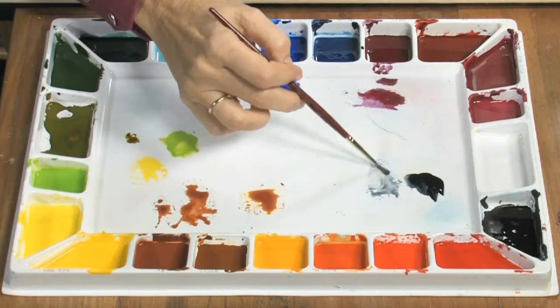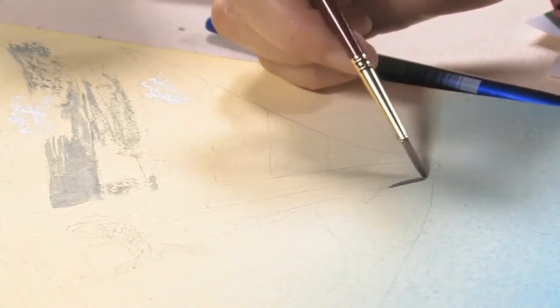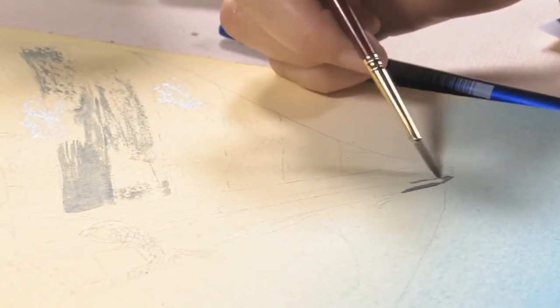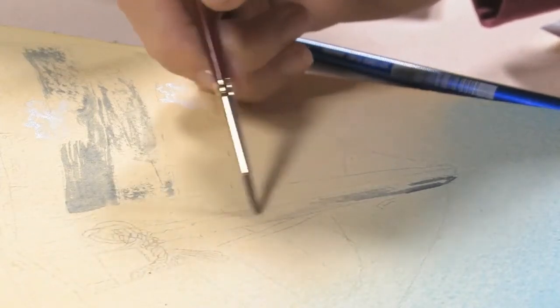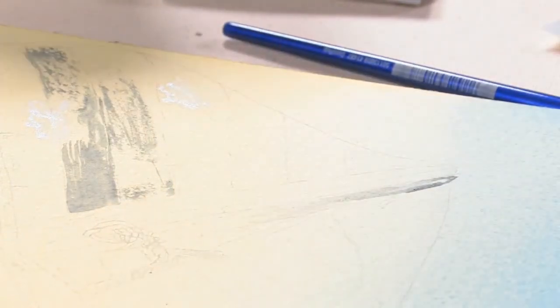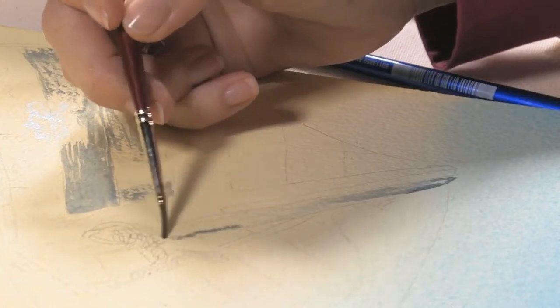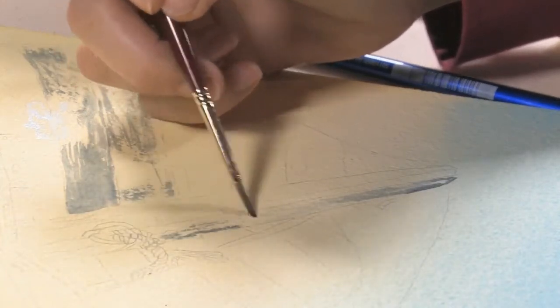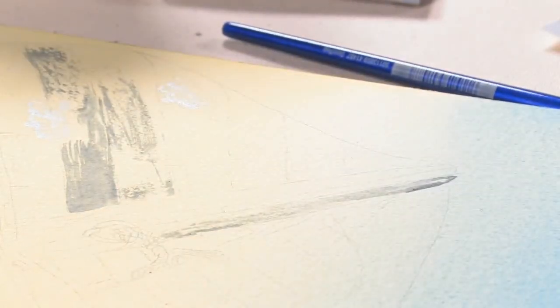I'm going to use a little bit more of the Payne's Gray and start to work in this area. It looks like I'm being careless, but this is what makes this old wood look really neat. I have to be careful with the Payne's Gray too — it's strong. This is the side in the sunlight, so I'm not going to use quite as much.